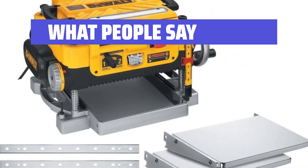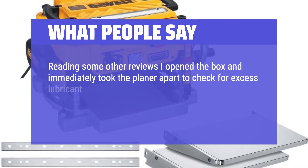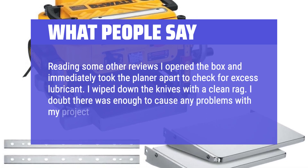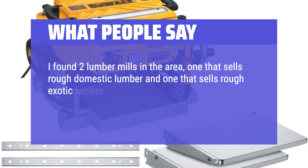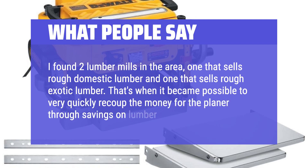What people say: I opened the box and immediately took the planer apart to check for excess lubricant. I wiped down the knives with a clean rag — I doubt there was enough to cause any problems with my project, but it was noticeable. I found two lumber mills in the area, one that sells rough domestic lumber and one that sells rough exotic lumber. That's when it became possible to very quickly recoup the money for the planer through savings on lumber.